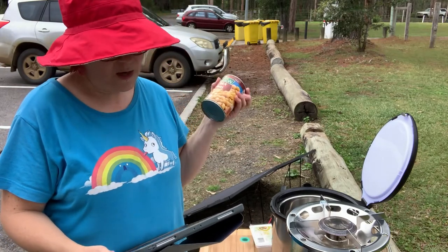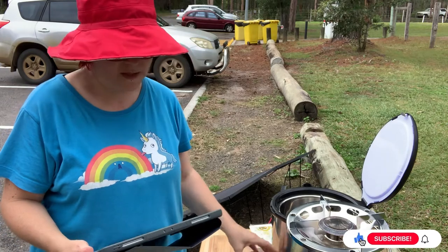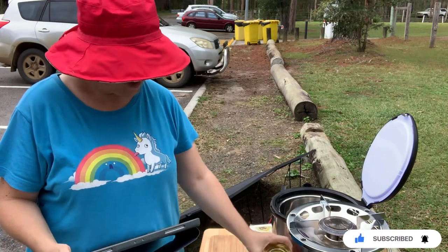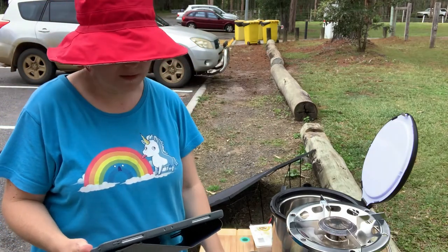I need half - I'm making this to half scale because otherwise we'll have way too much leftovers. So I'll need half of that tin, half of that tin, and the coconut milk I have here is already half a tin that I used for something else. Let's get everything together.